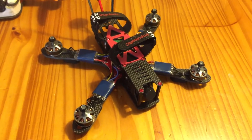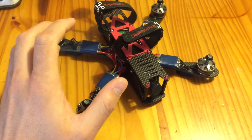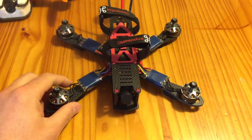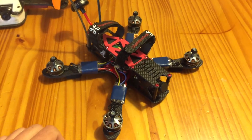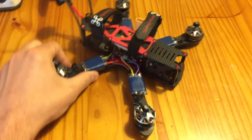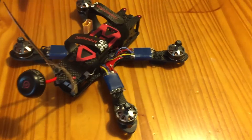I'll be posting my maiden video soon. I'm going to have to wait until next week to 3D print a GoPro mount so I can put a GoPro on here and get some film. But in the meantime, I should be able to get some DVR footage up so you guys can check that out. But yeah, this is my Impulse RC 5 inch Alien build — thanks for watching.